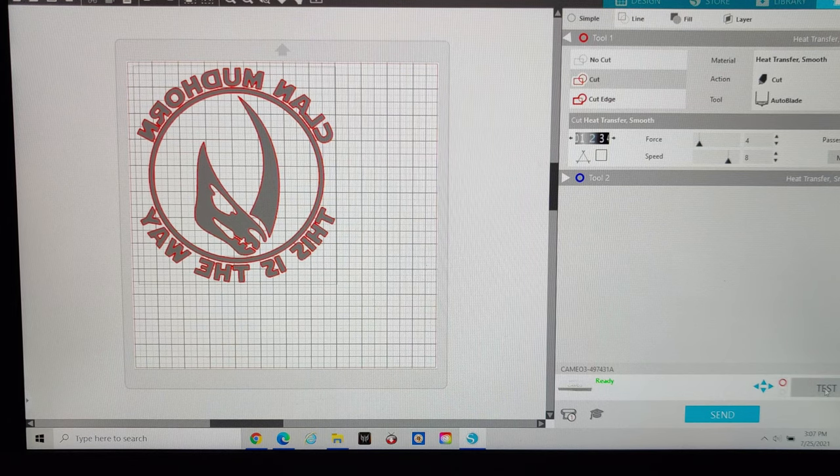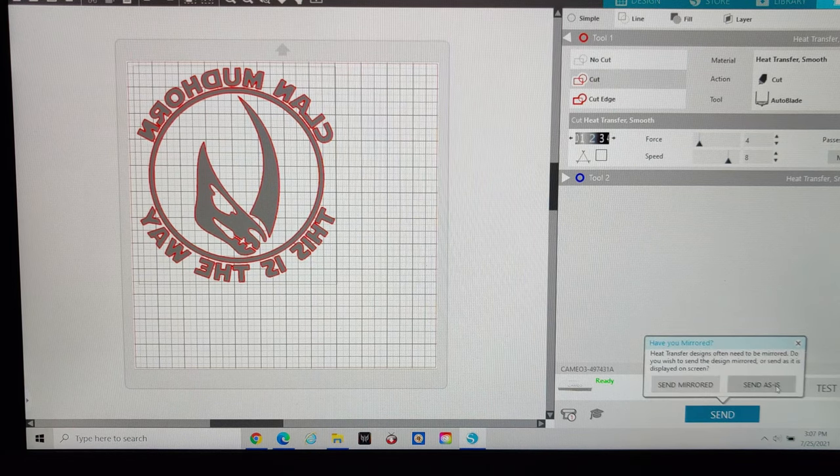If you need to test it you can use the test function — it'll cut a little triangle. Once you're ready and hit send, it'll ask if you want to send it mirrored or as is. If you didn't flip the graphic already, hit send mirrored. Be warned: if you hit send mirrored and your vinyl only covers the left side, it'll mirror and cut on the right side. Since we already pre-flipped the graphic, we send as is and it'll cut exactly as positioned on the left side.